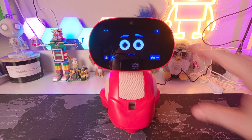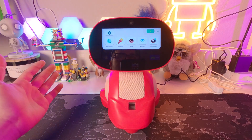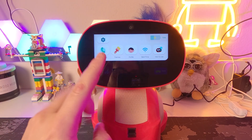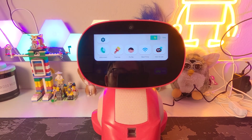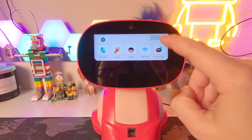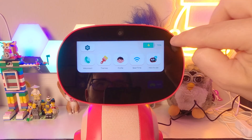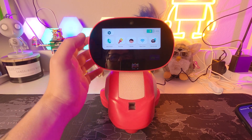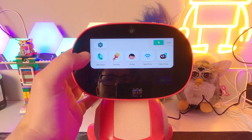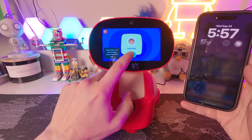Let me take you around the interface. You've got the three dots for settings, MeConnect where a kid can call their parent, and then there's themes to change the look, profile settings, Wi-Fi, and a how-to help center. Up top you've also got your battery indicator. I want to test out MeConnect — if I click this, it should automatically start calling my phone since I'm also the parent.